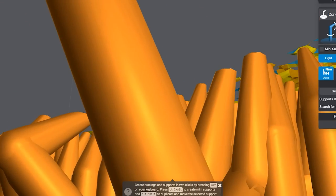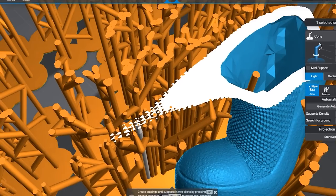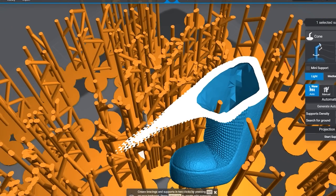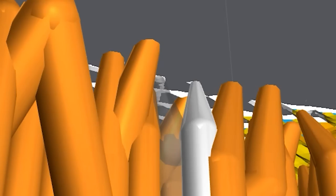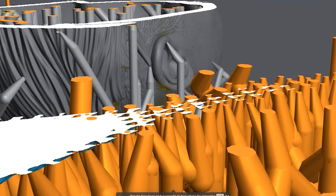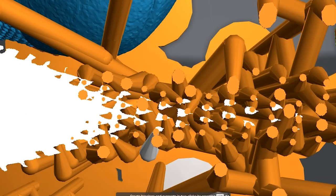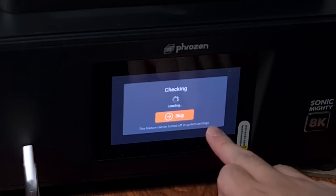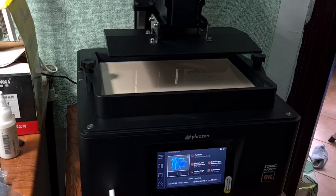If you're wondering why there's like a forest full of supports for the leg portion, remember those triangles I gave the suit? They are creating a lot of islands, and it's crazy — I need to manually support each and every one of them, otherwise the printing could fail. But anything for a successful print, right? Now we can only cross our fingers and leave the rest to the printer.